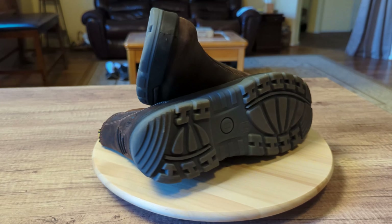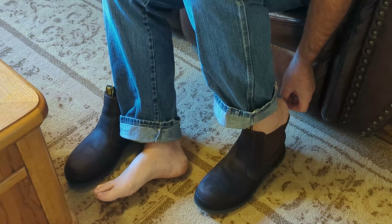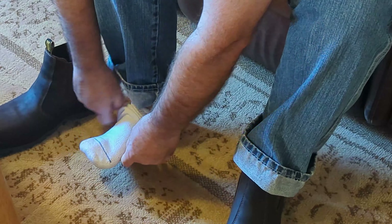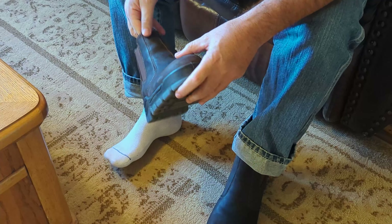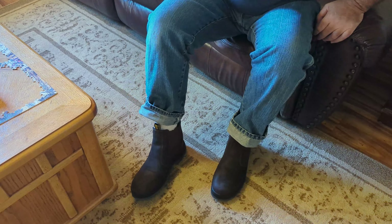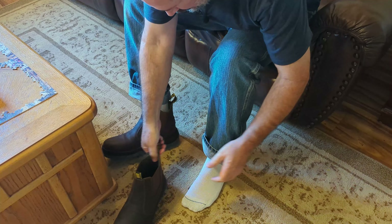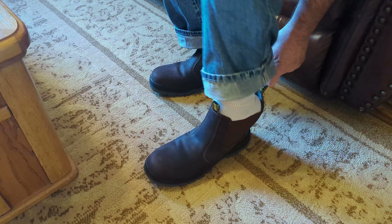Let's go ahead and try these things on. You can wear these barefoot or with socks. It's got a nice strap back here that you can grab onto. I personally found they're a little more comfortable with socks. They slip on pretty good. If you just wanted to keep these boots around the house and put them on real quick to go outside, there's nothing wrong with wearing them without socks. You just grab that strap back there and pull them right on.